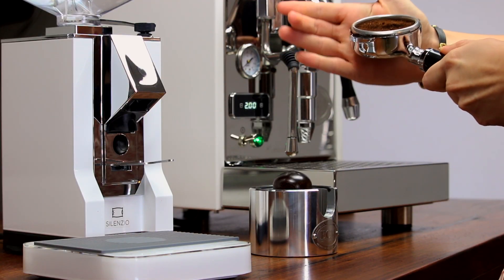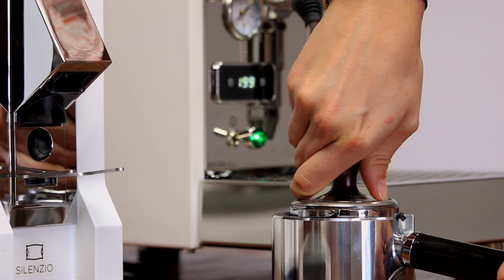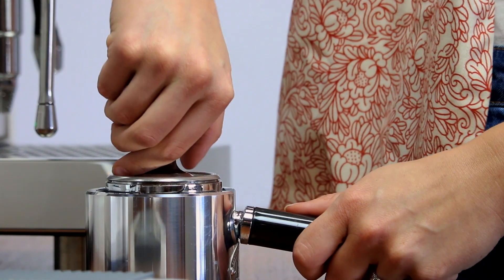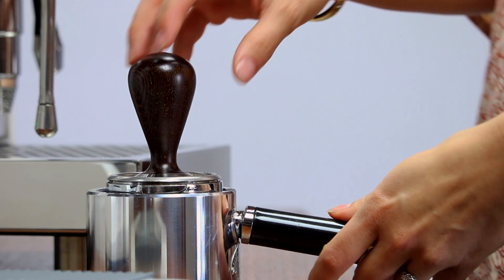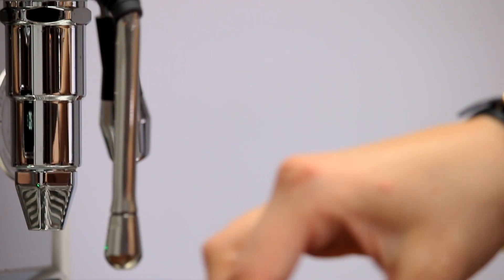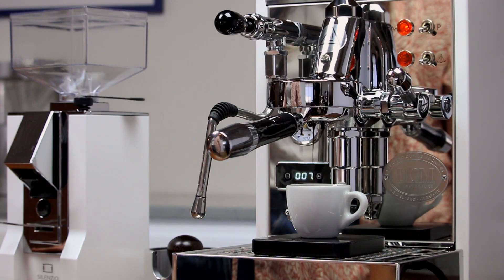Step four: adjustments and shot time. Grip the tamper handle as though you were grasping a doorknob. Tamp straight down and simply lean your weight into it comfortably. The amount of pressure is not nearly as important as your consistency and ability to keep the tamp perfectly level so water doesn't find weak spots. Insert your portafilter and start the shot. Watch for the first drops of espresso to fall between six and ten seconds. If they fall outside this window, you'll need to adjust your grind setting. Under six seconds will be thin and sour, so adjust finer. Over ten seconds will be bitter, so adjust coarser.